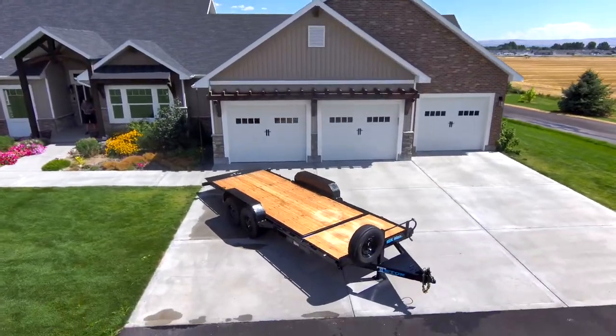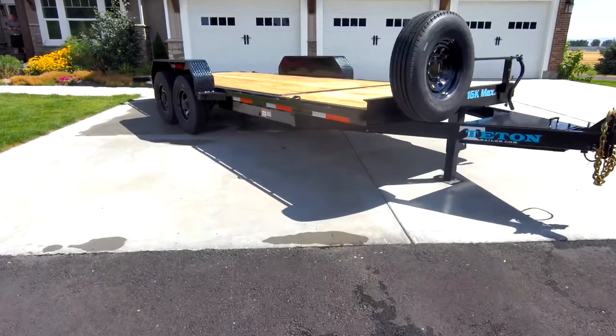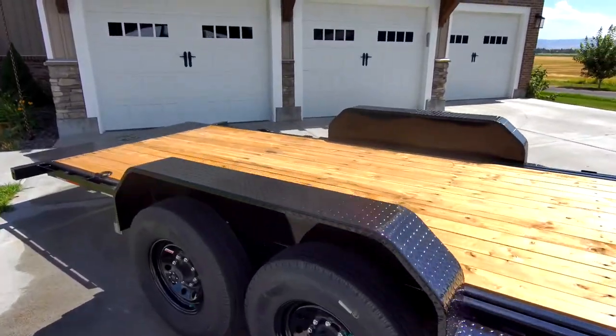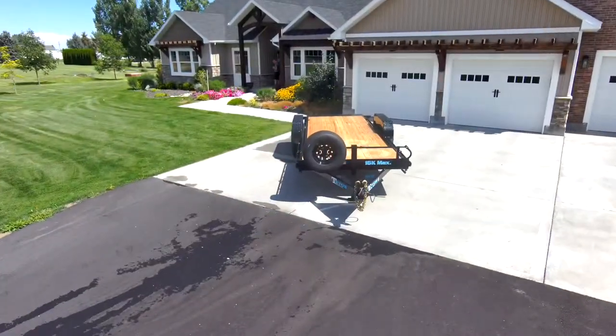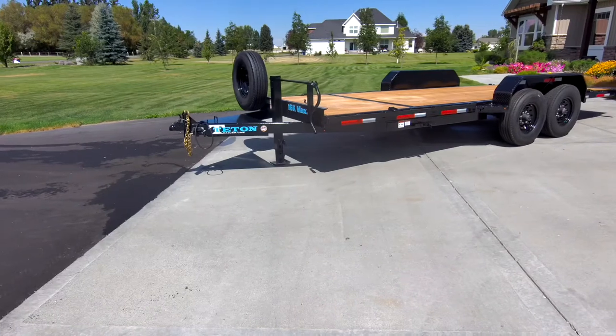20-foot 16K Teton Tough Trailer. Every 16K trailer is built with 3 by 5 by 1 quarter inch thick tubing to guarantee Teton Tough strength.